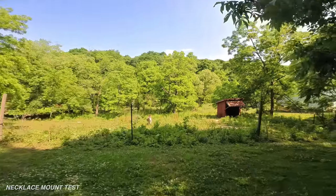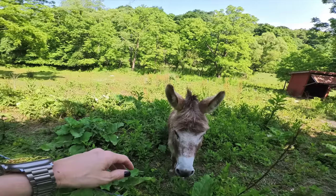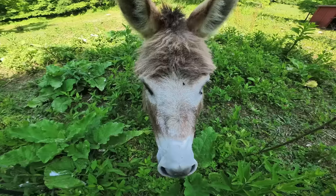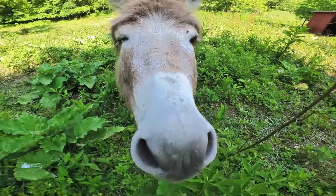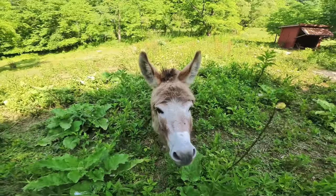Hello, little donkey. Hi, honey. Hello. Sorry, I don't have any snacks for you. Look at that — you're so cool. Okay, bye.